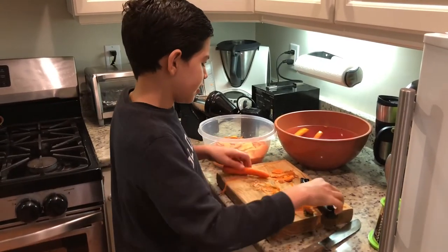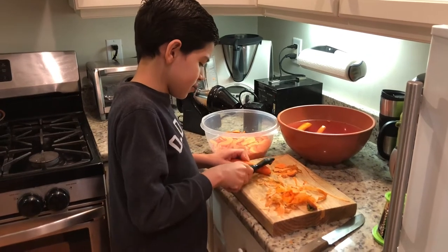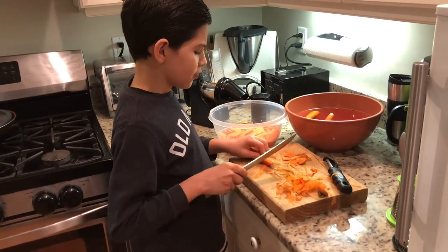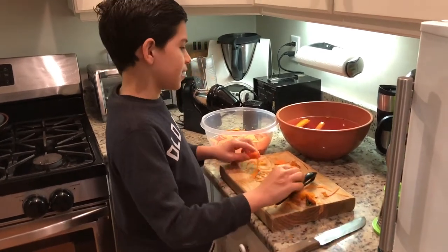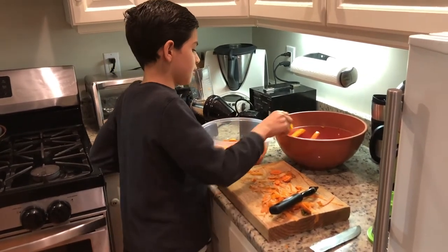We just made it clean again. Now everything is all clean. Now I'm gonna cut the tip, and then we're gonna put it in the bowl. We're gonna put it in the shredder.